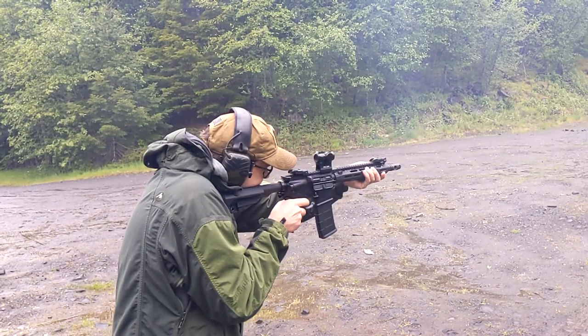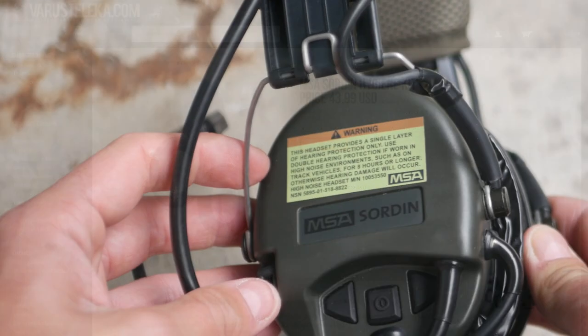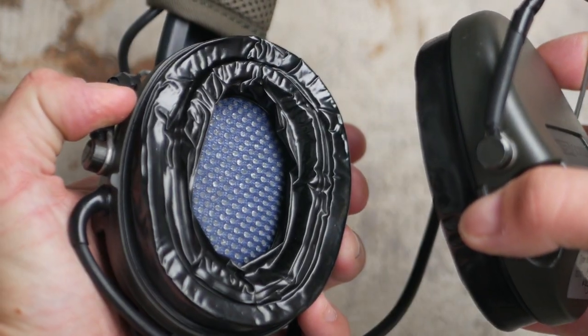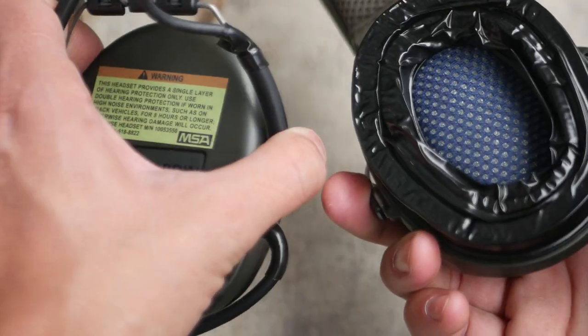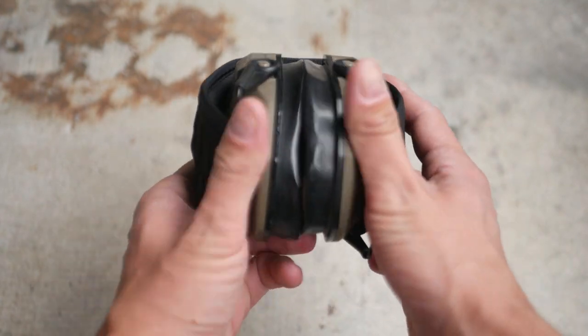Replacing the foam earpads with gel cups is a good start. You can get the Sordin hygiene kit that includes gel cups and swap them out in a few minutes. This makes the headset more comfortable, and the gel cups provide a better seal to your head, which also improves the noise reduction qualities of the headset. Gel cups are an excellent upgrade for any headset.